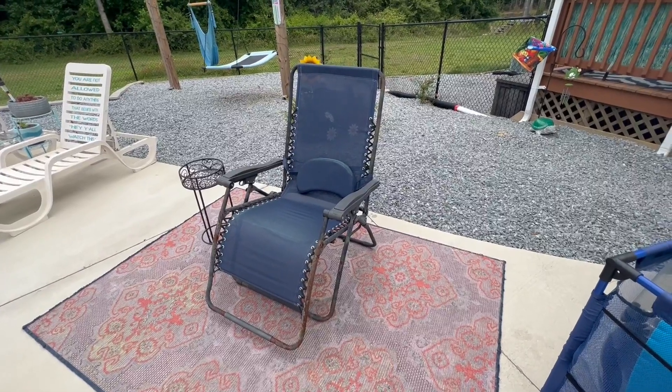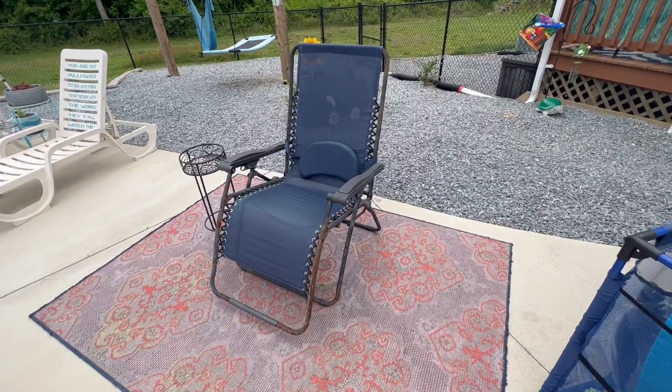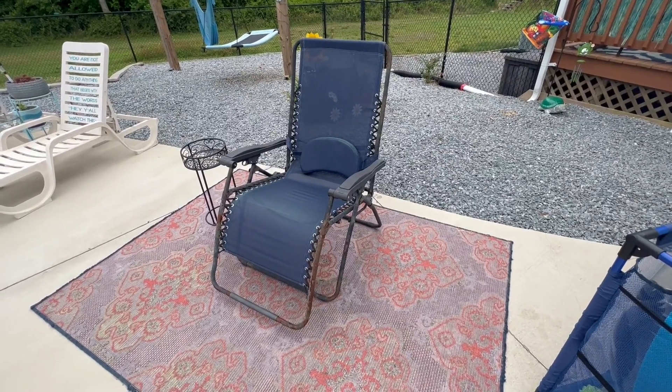Hey y'all, it's Shelly. I wanted to come on here and give you a quick, honest, unbiased review of the blue reclining zero gravity chair.